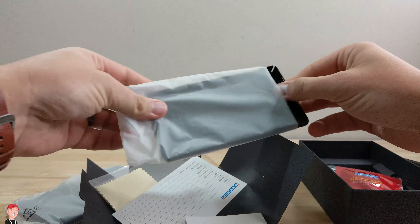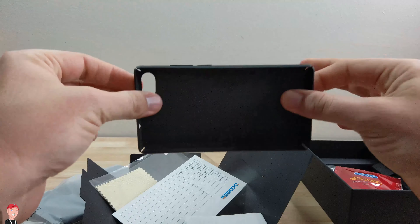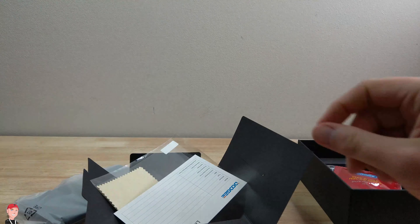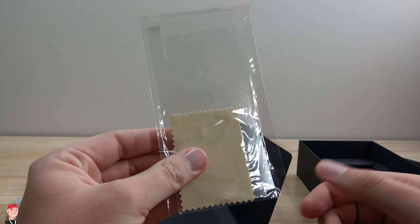Looks like we get a case that comes with it — it's just a thin snap-on case, but I do like that they include that. Got our normal paperwork, we just kind of throw all that stuff off to the side, and they include a screen protector.